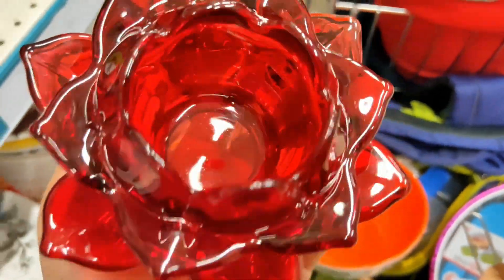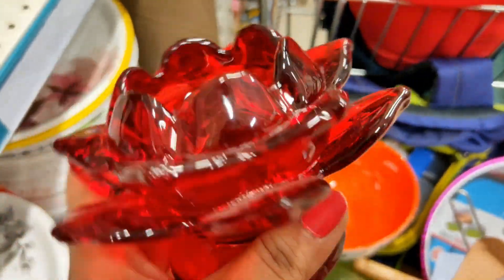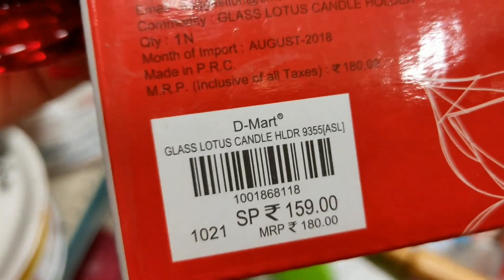Next is a very pretty glass showpiece that you can use as a candle holder. There are 3-4 colours available and it is priced at Rs. 159.